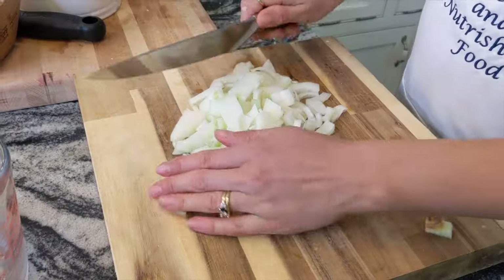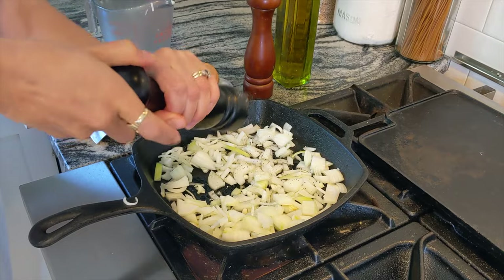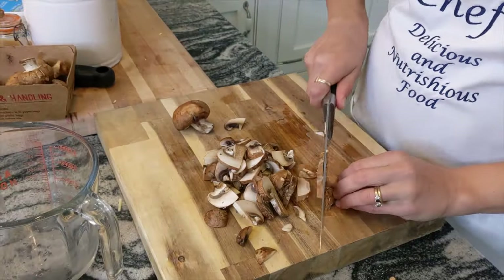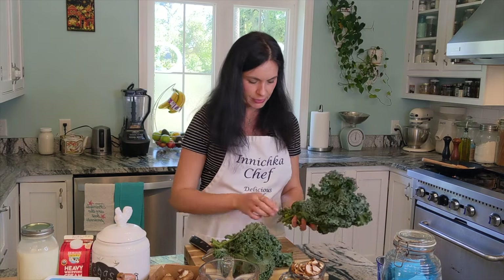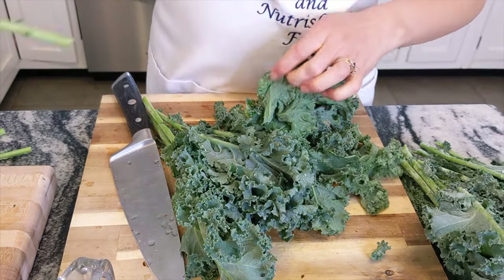First of all, we need to sauté the onion, and about one cup of mushrooms. I already cleaned them with a paper towel. Remember, never wash mushrooms — mushrooms are like a sponge, they will absorb all the water and those mushrooms are no good except for soup. Mushrooms go in, and now about the kale — one of my favorite ingredients. My husband is not excited about it by any means; he doesn't like greens much. We need about three to four cups, without the stems — I like to remove them. Now just roughly chop.